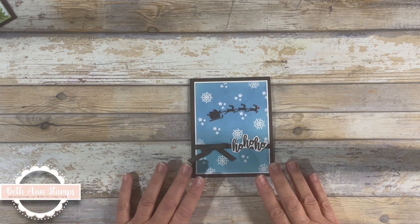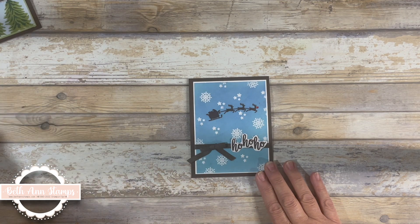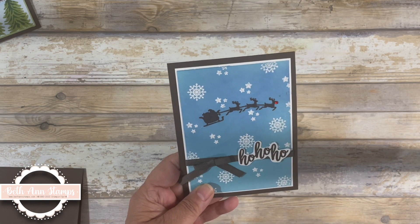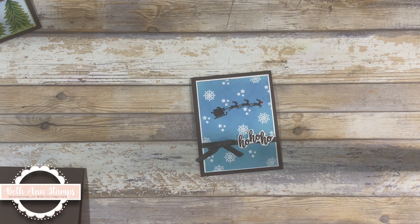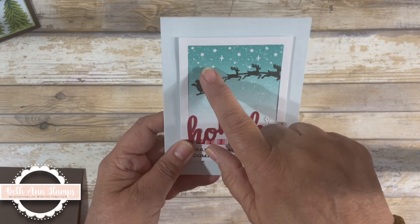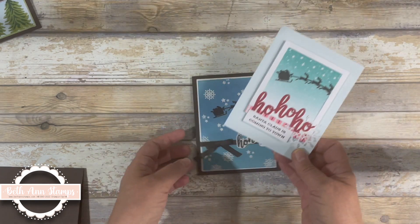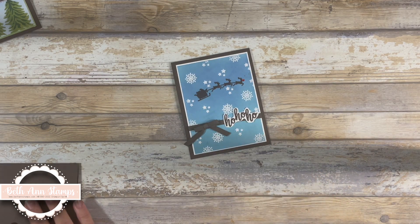Today we're really going to be looking at alternatives and using this stamp set to create some cards. Let's take a look at a couple of alternatives. We're going to start first with a very simple basic card. I really like the sleigh and the reindeer and wanted to create another card. As you can see in this one it's pretty basic - they give you what I think is a Bermuda Bay background that you stamp on and put a frame around.